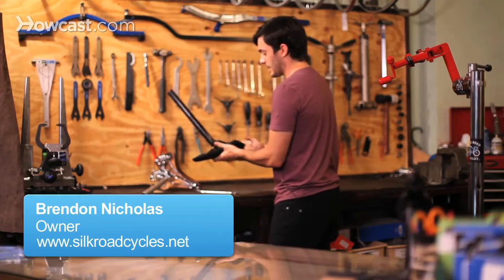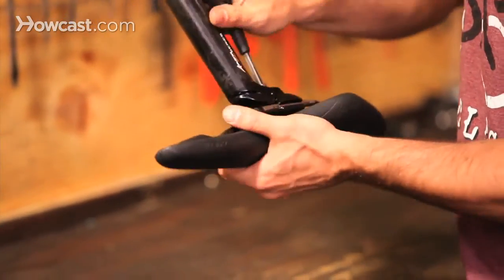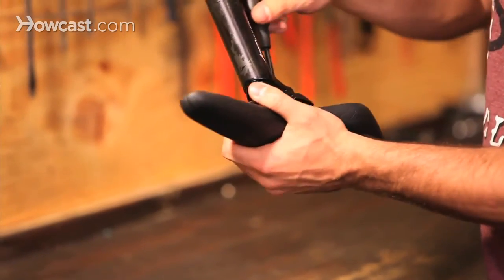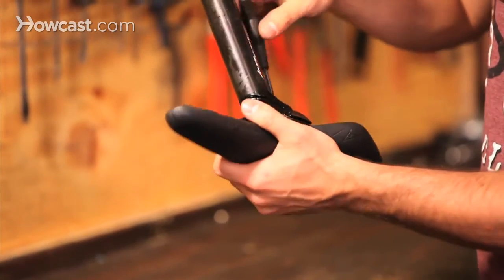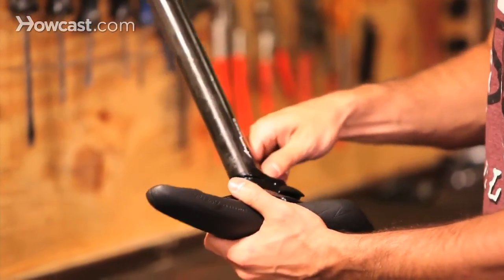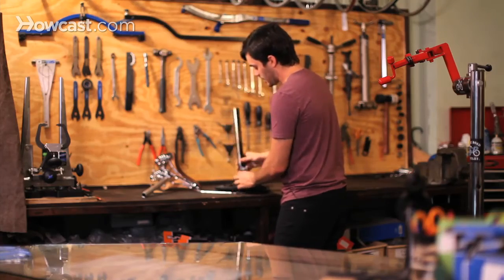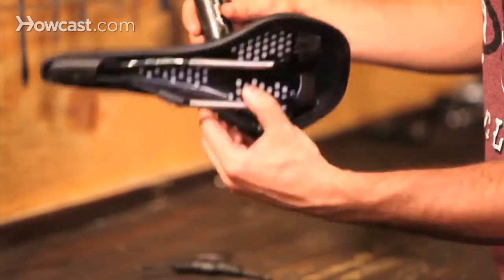This saddle is very easy to get off with this seat post. You're going to use a six millimeter wrench — it's usually anywhere between four and six millimeters. Sometimes there are two screws. You just unscrew it to the point where the head spins to the side and it pops right off.